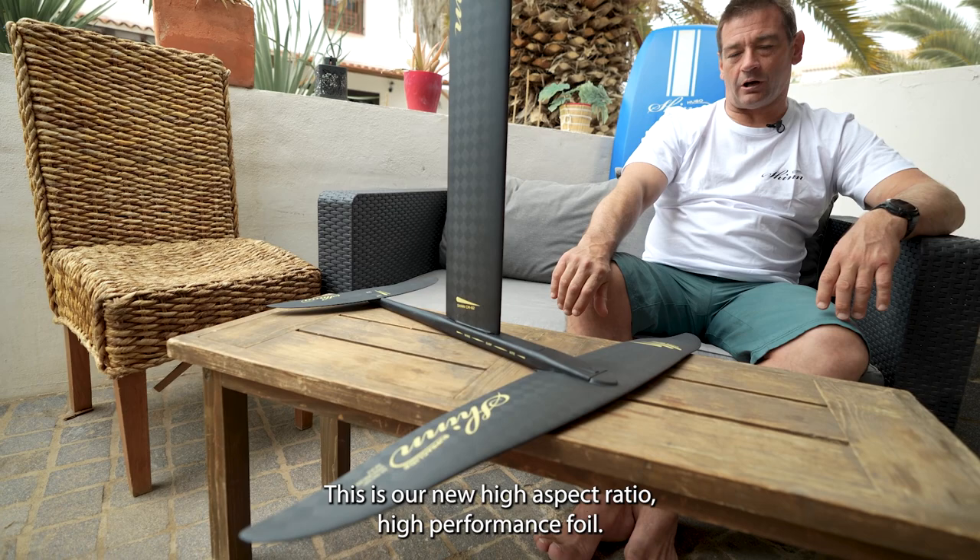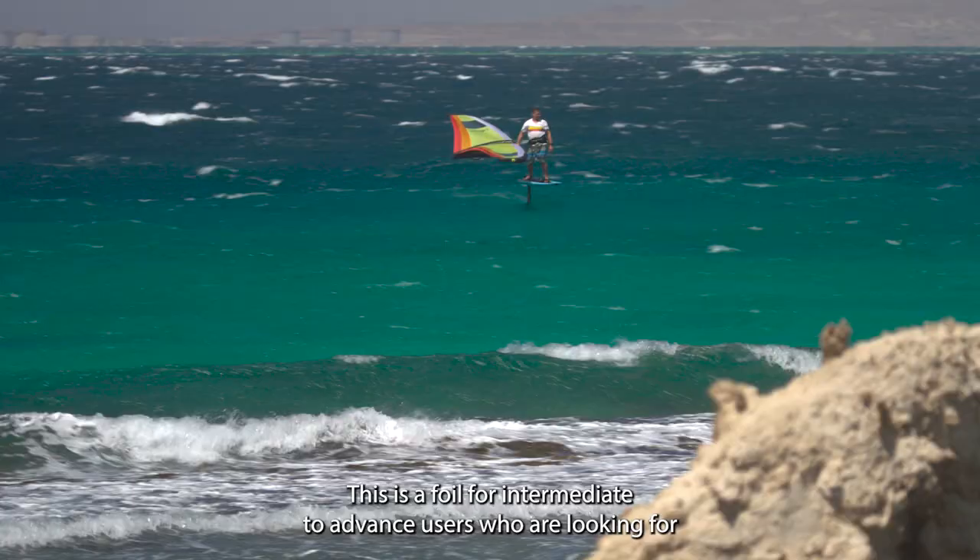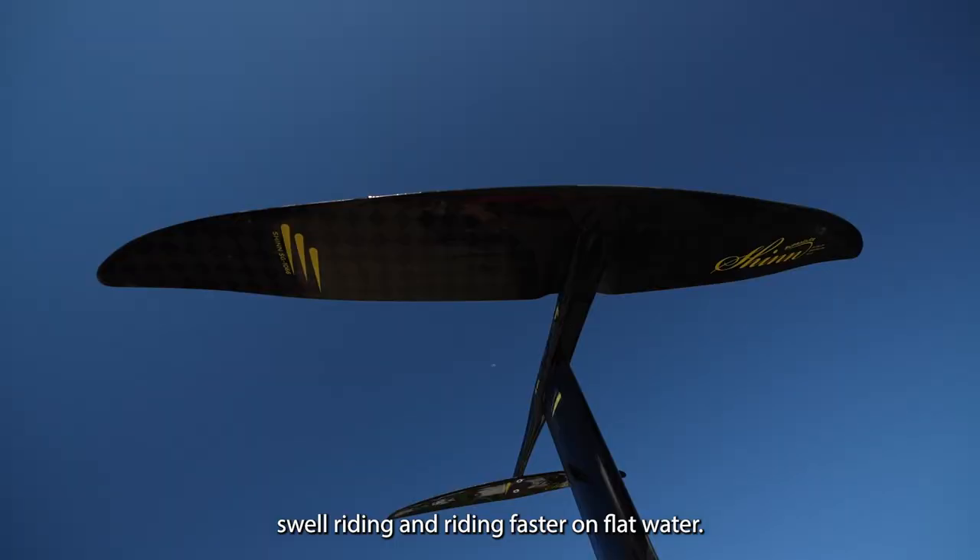This is a foil for intermediate to advanced users who are looking for the benefits of that high performance foil — downwinders, swell riding and riding faster on flat water.